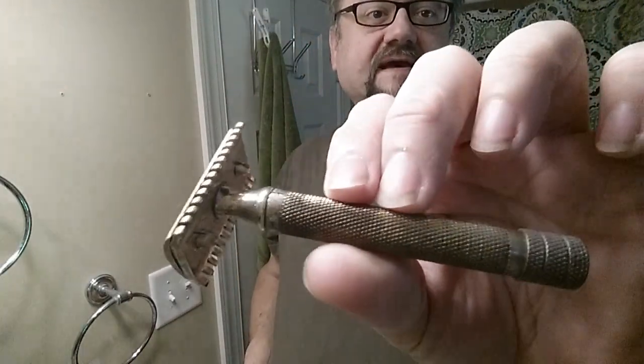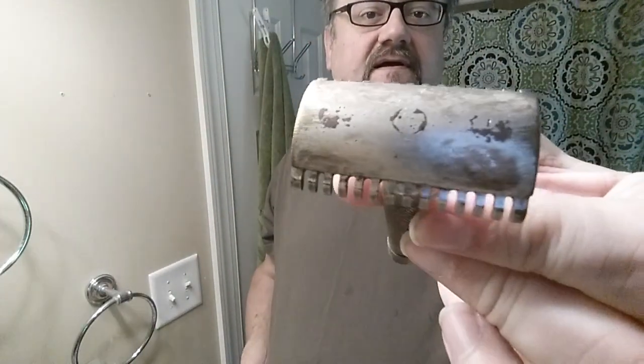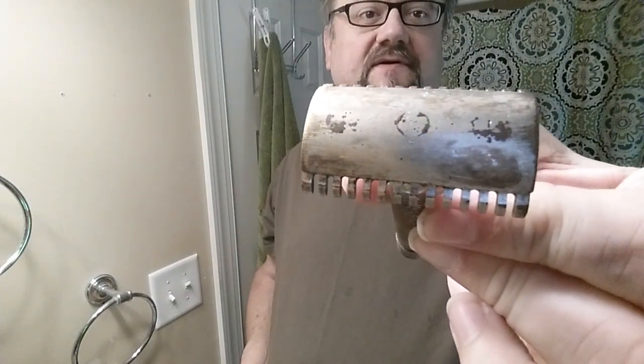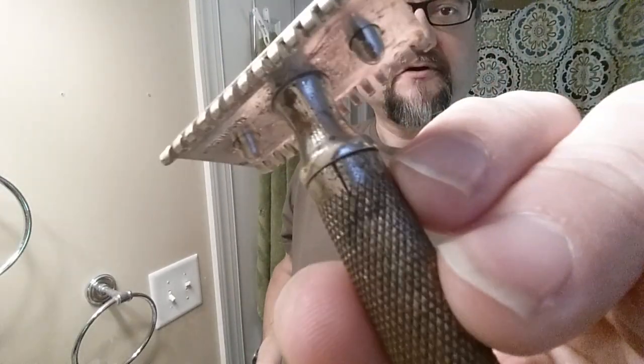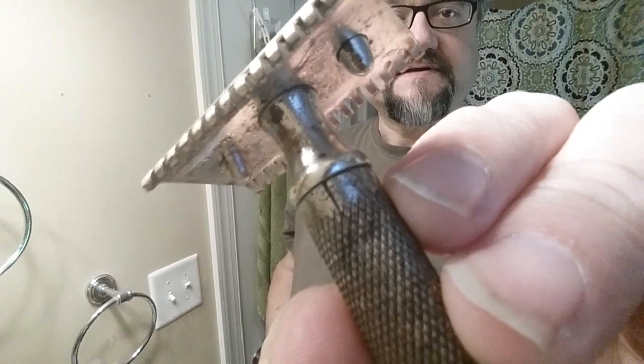We're also going to be using this vintage Gillette Big Fellow. He has seen better days — a lot of the finish has been worn off — but that doesn't impede his shaving performance. He does have a small crack, but it seems pretty stable. It's in the New Improved family. I like the long handle and the weight of it; the long handle gives me a nice balance.